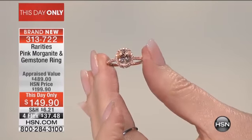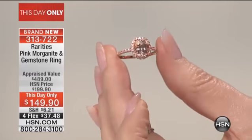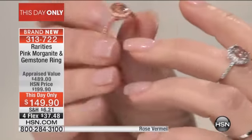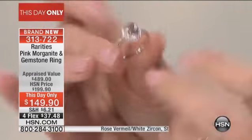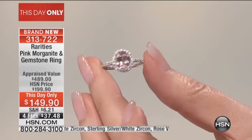It's a nine-by-seven oval, which elongates the finger. It is that princess, gorgeous style. Do you know what it is about morganite that makes it so amazing? Let me tell you.